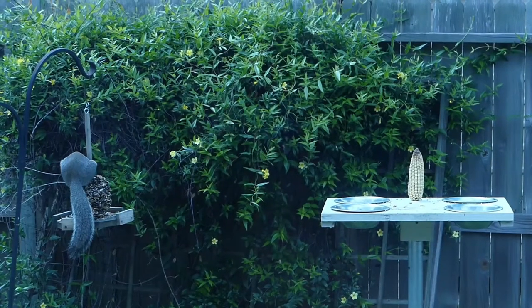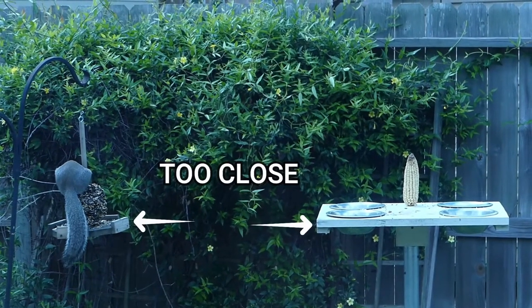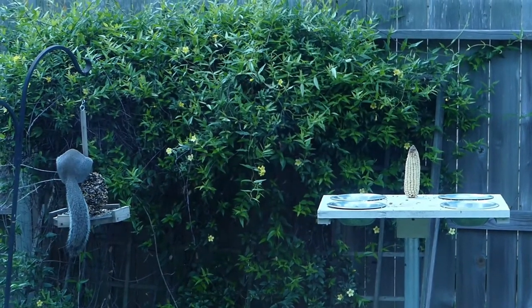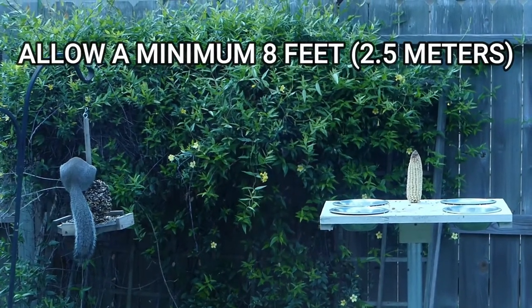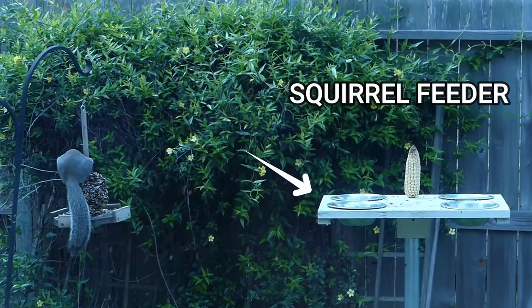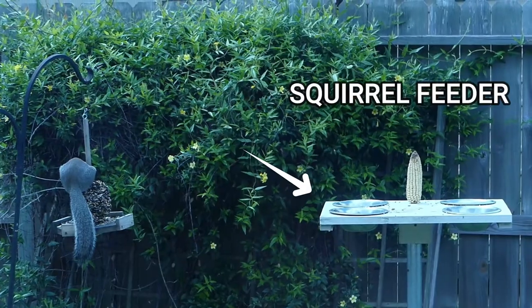If squirrels are beating these defenses, it's probably because you have structures, tree limbs, or shrubs too close to your feeders. In this case, my squirrel feeding platform was just too close to the shepherd's hook, and this squirrel just jumped over the gap.